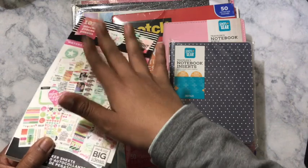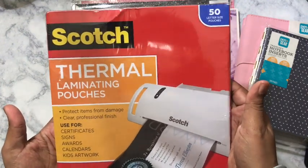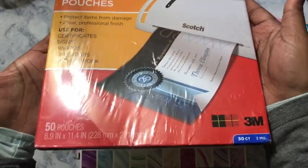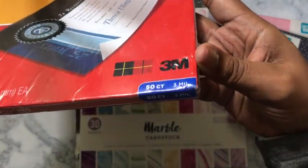I got some more Scotch thermal laminating sheets so I could start back laminating. This was $12.99 and you get 50 sheets — these are 3 millimeters.